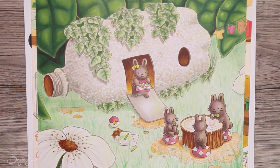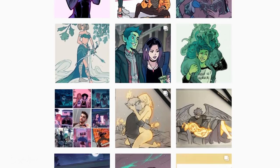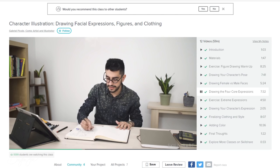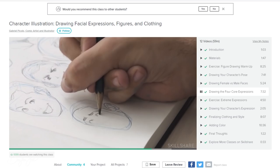I was reminded of this again when watching a Skillshare class by Gabrielle Piccolo. His class is called 'Character Illustration: Drawing Facial Expressions, Figures and Clothing,' and he covers so many great tips. He mentioned telling a story right towards the beginning of the lesson, and I was like — yes, drill it into my skull. No matter how many times I've learned things, I like being reminded to put certain things into practice.